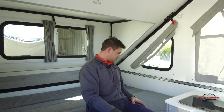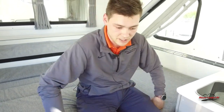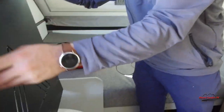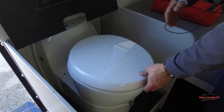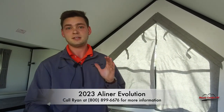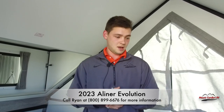One thing I forgot to mention: you do have your thermostat over here, which also controls your furnace — a 16,000 BTU furnace running off propane. And then last but certainly not least, you have your toilet area here, just a nice little area to sit down. That about covers it for the A-Liner Evolution. If you have any questions, my name is Ryan Summey at Mount Comfort RV. I'll drop my contact information here — feel free to reach out if you want to order one or get in one today.